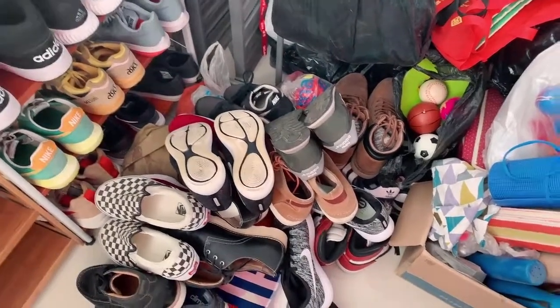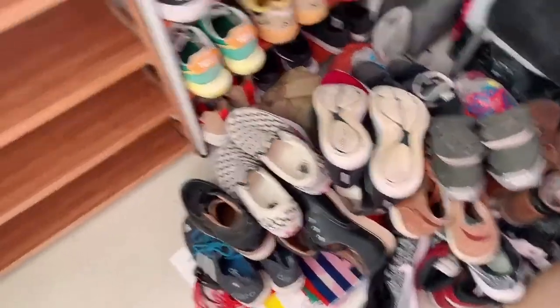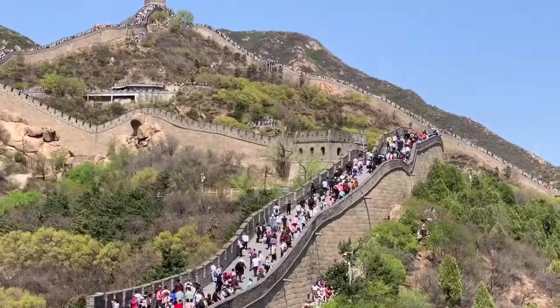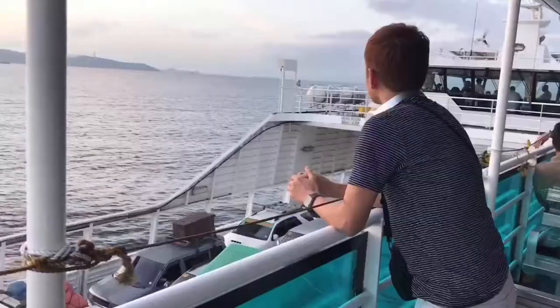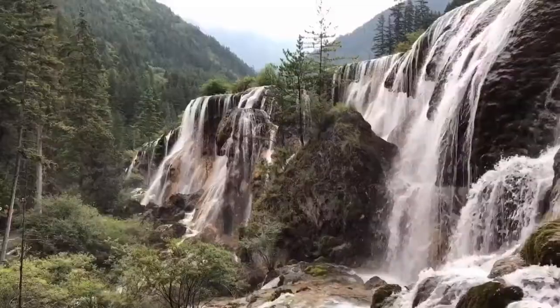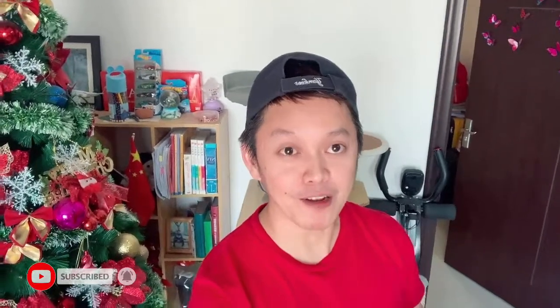Alright, so let's organize these shoes in here. Hello guys! Welcome back to my channel. In today's video, we are going to have some home improvement because I've got a lot of time today — we are now on a winter break. If you are new to this channel, please hit that subscribe button and notification bell so you can be updated on the videos that I'll be uploading in the future.